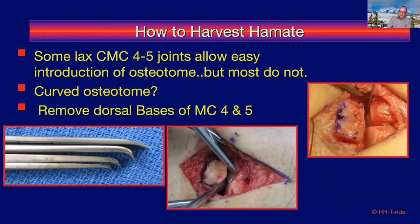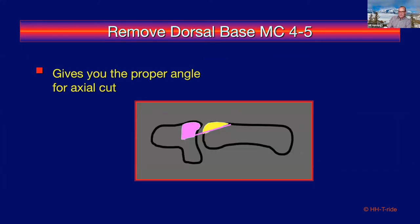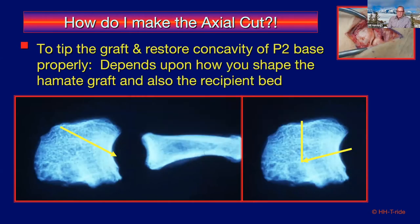It was suggested in Switzerland that instead of just taking the dorsal hamate surface, you also take out the dorsal base of the fourth and fifth metacarpals — which won't articulate anyway — giving much better access and the proper angle for harvesting the graft. The key trick is to tip the graft properly. To do that, you need to prepare the hamate and the base of middle phalanx properly. It's easier to come in from proximal to distal; once you remove the dorsal base of the fourth and fifth metacarpals, the approach becomes quite doable.